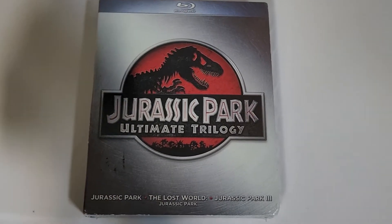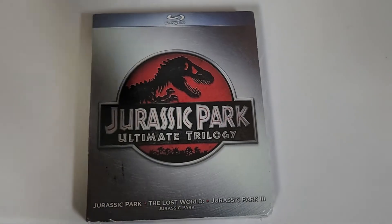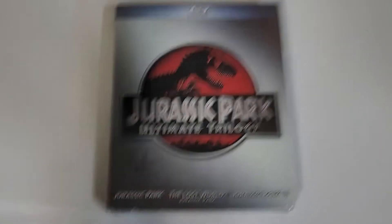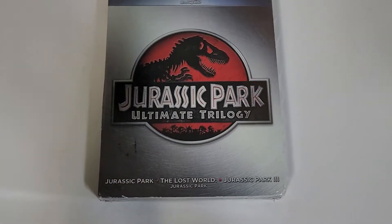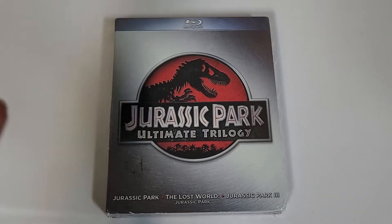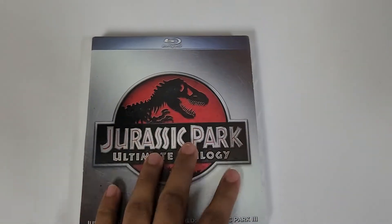Back with another unboxing review. Today we got the Jurassic Park Ultimate Trilogy, which includes all three of the first films. I was actually gonna buy the five-film collection, but what turned me off of that set was the discs were the exact same discs that are in this set.